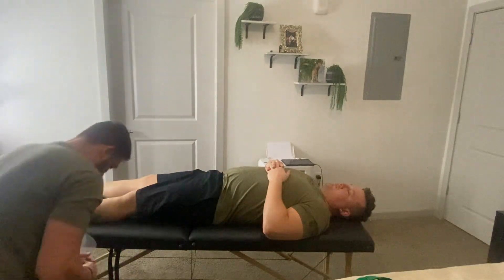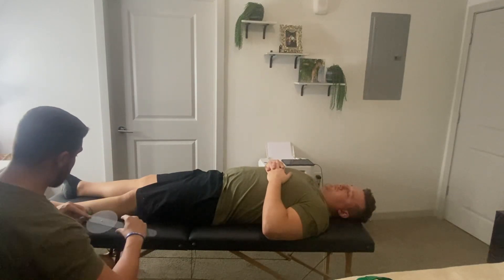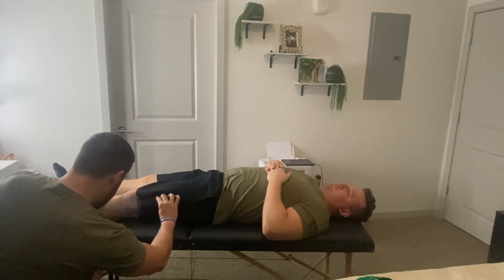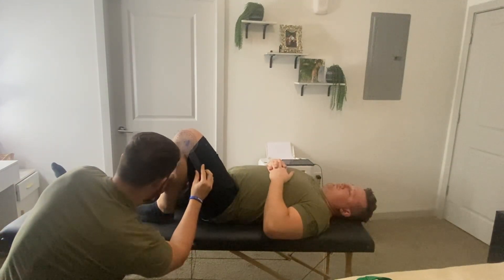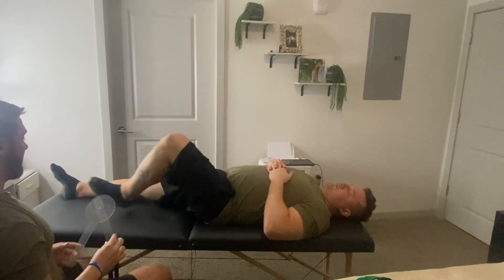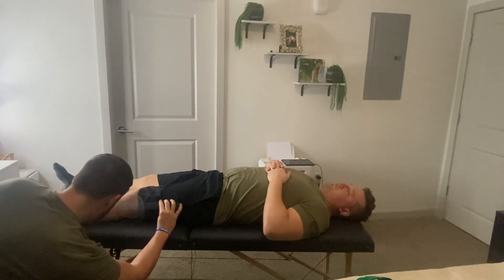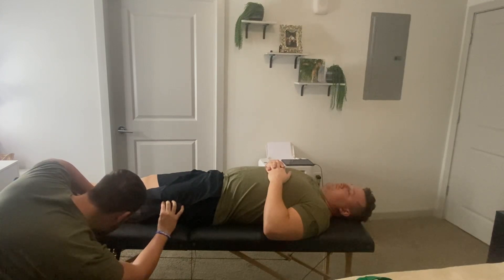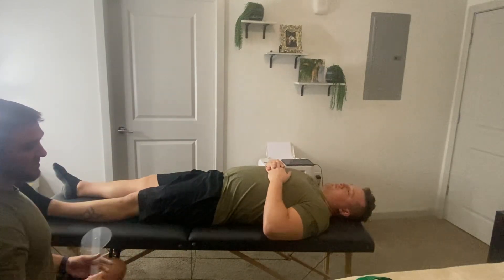Now we'll go ahead and move on to some measurements. That motion where you bent your knee as much as you can — we're going to do that same motion but allow me to do it for you. Let's see what kind of measurement we get here. We're able to get to 135 degrees. Now we'll get into the extension measurements. We got three degrees past the range of motion, so no impairments were found, which is perfect.